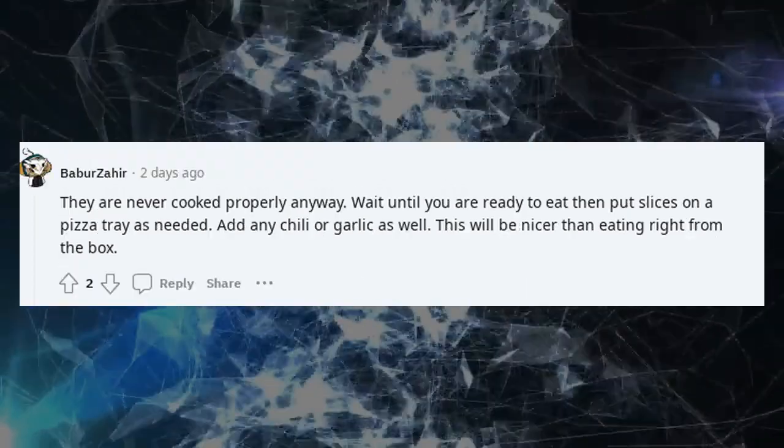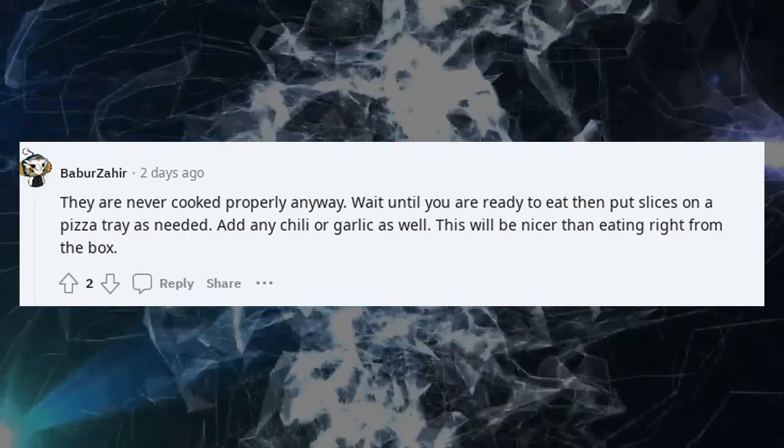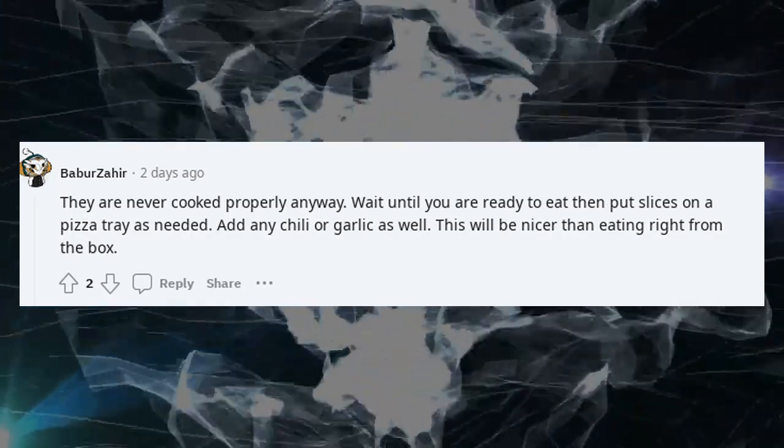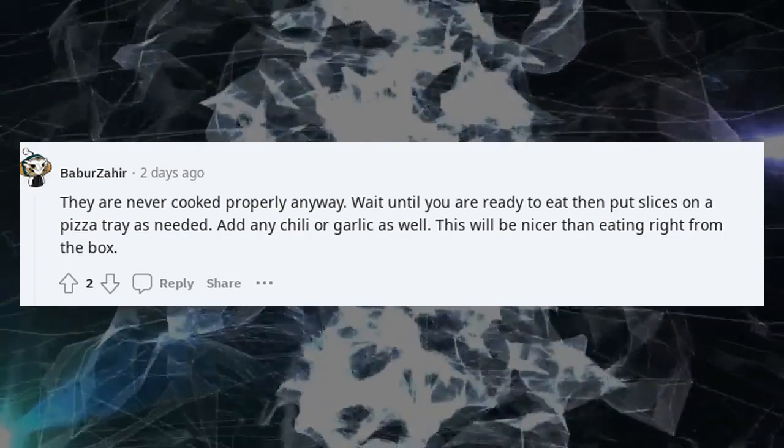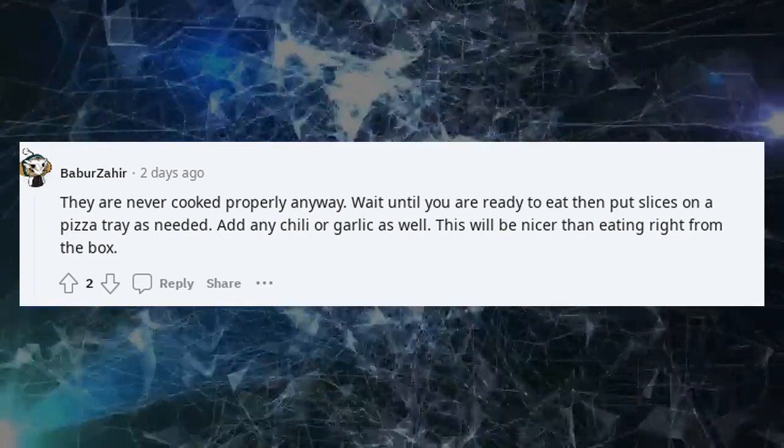They are never cooked properly anyway. Wait until you are ready to eat, then put slices on a pizza tray as needed. Add any chili or garlic as well — this will be nicer than eating right from the box.